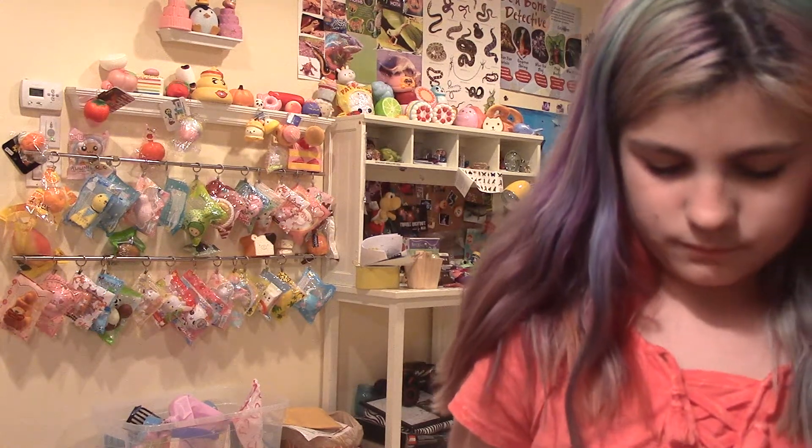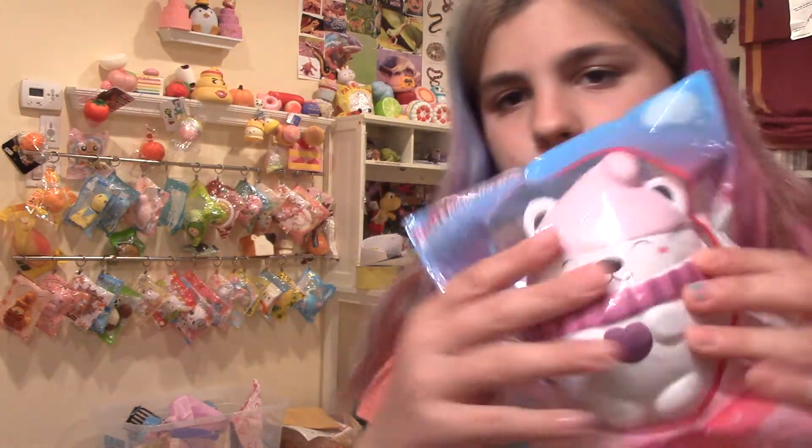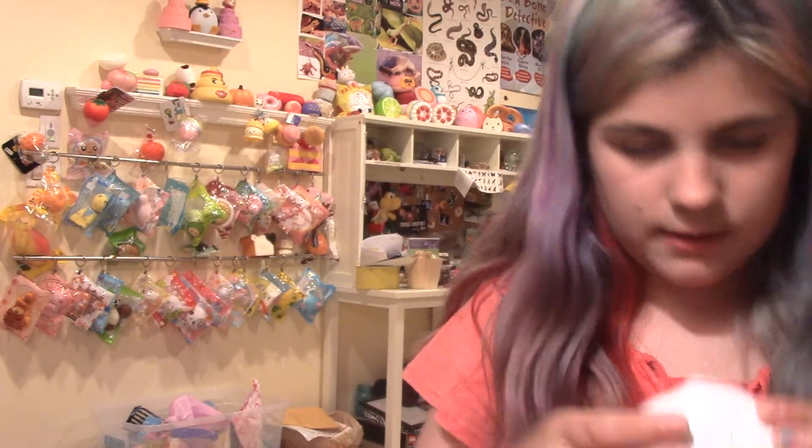Next is this Polka the Bear — there's also Mocha, but I have Polka. You guys know I cannot possibly squish this much: number one, because I just got it, and number two, because I didn't want it to get defected. It's really slow-rising and really squishy, but it's super defected on the bottom — ripped.